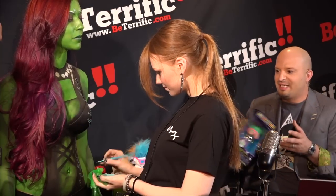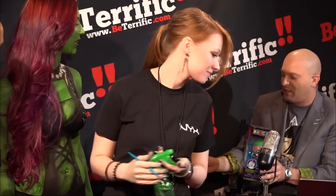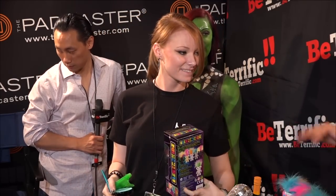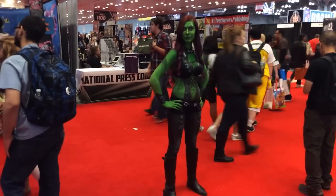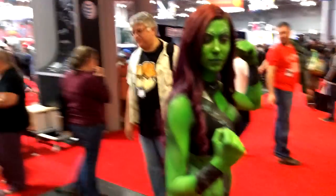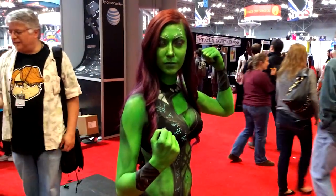We have a Club Kids from Wowie for each one of you — you could probably paint this if you want, but this is a collector's item and it can totally inspire you. Thank you guys so much for joining us. You look terrific and you're very, very talented. Thank you very much. Download the Be Terrific app at beterrific.com slash app — it's for Android, for Apple, and also for Kindle. We'll be back right after this with more Comic-Con Live continuing coverage.